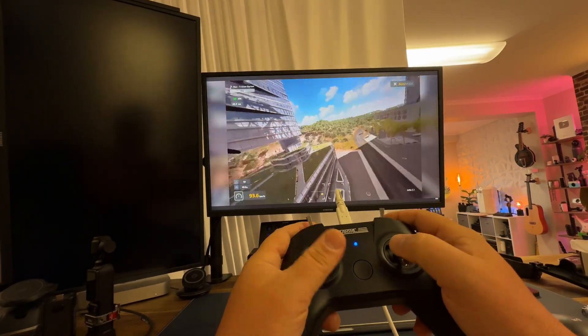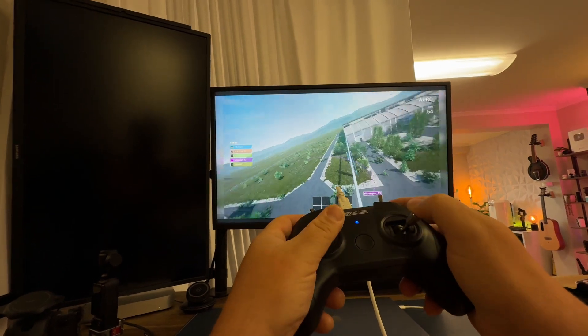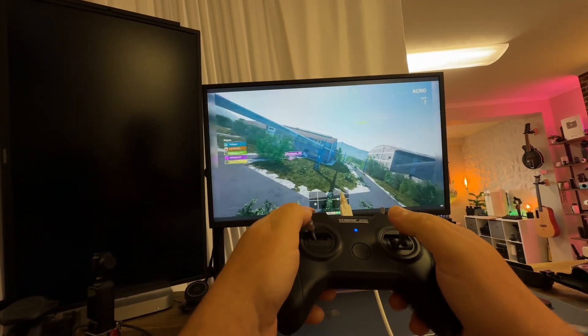This works with a lot of drone simulator software. My favorite is Drone Flight Simulator Online. Especially with Windows, you don't even have to install any other drivers or software to make this thing work.